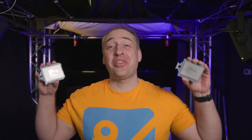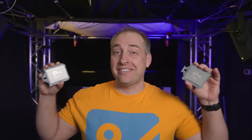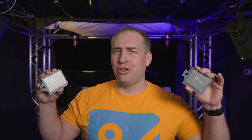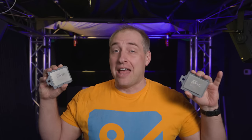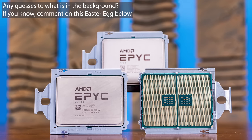Hey guys, this is Patrick from STH, and today we are going to talk about these things. These are the AMD EPYC 7773X chips, also known as Milan X. And these are not just any Milan X chips — these are actually the 64-core versions.